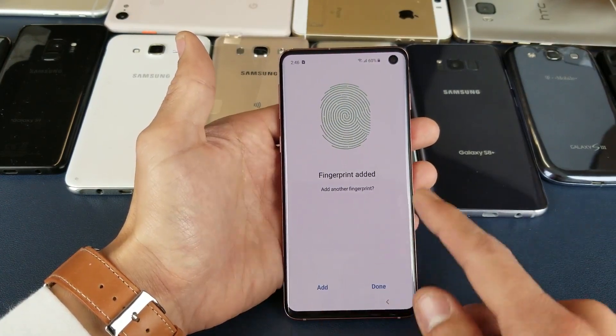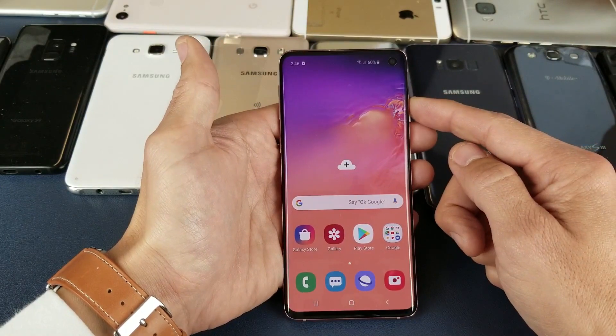From here you can add another fingerprint or you can just go ahead and select Done. I'll just leave one fingerprint in there.